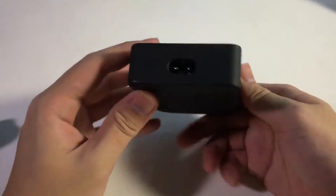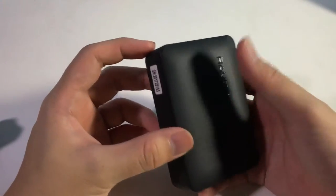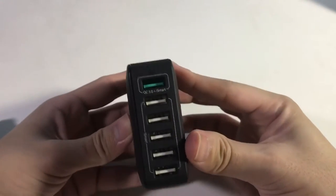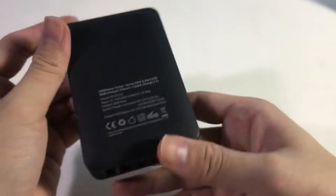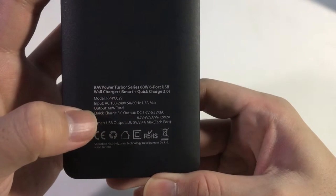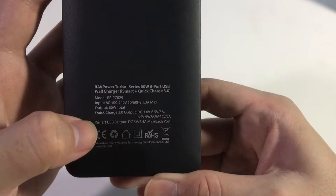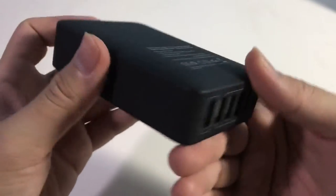Pretty good looking. It has a matte finish and there's a debossed effect on the brand name. It supports QC 3.0 and iSmart. The output is 60W, and quick charge delivers up to 3A for fastest speeds, while the regular ports run at 2.4A, which is good enough.